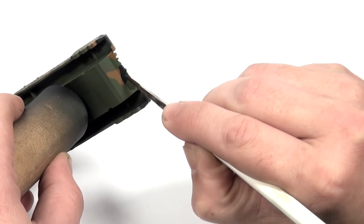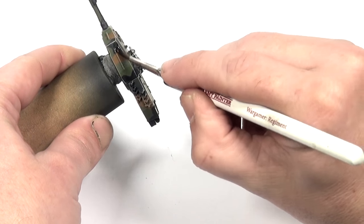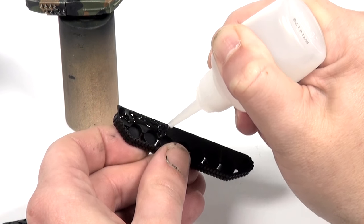Next I prepare the parts of the model that will have decals by applying some gloss varnish. While I wait for the gloss to dry I attach the tracks.